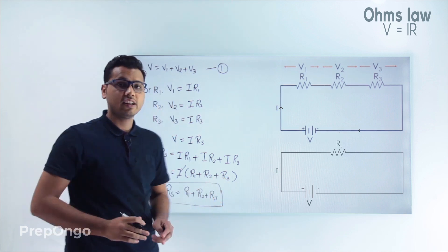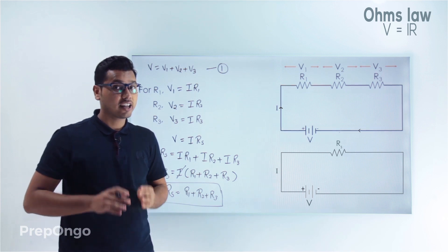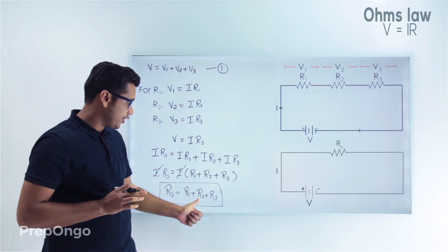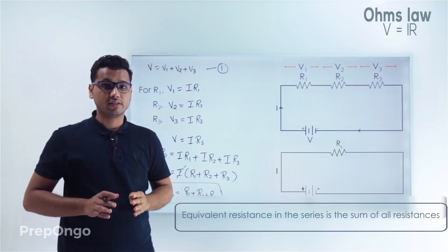So this is how we find the equivalent resistance for 3 resistances in series. It comes out to be RS equals R1 plus R2 plus R3, or we can say it is simply the sum of all the resistances.